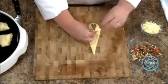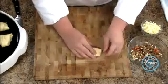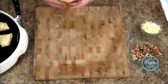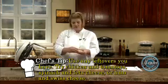Bring them up. No rhyme or reason. If you have a better way of wrapping them, you can do that. Be creative — you can use any kind of filling. You could do apples in here, or just all vegetables.